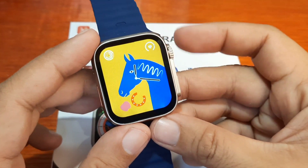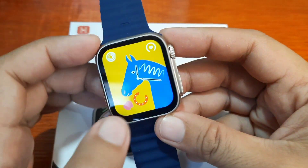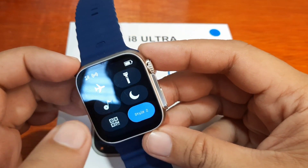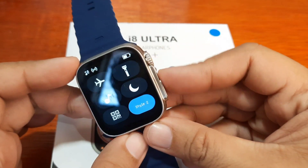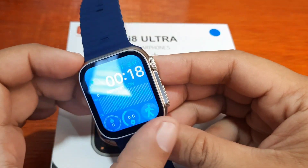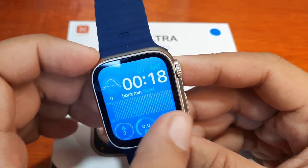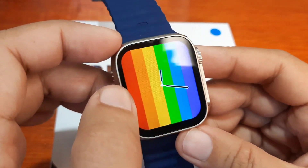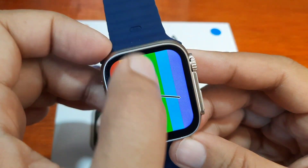Let's check the menu offerings. Swiping from top to bottom, we have notifications. On the bottom part we have the quick settings. As you can see, there's menu styles, QR code, and on the left side we have the watch faces — the same on the right side as well. It's pretty similar to the T800 Ultra smartwatch in terms of application and menu layout.